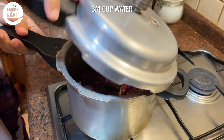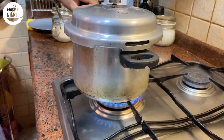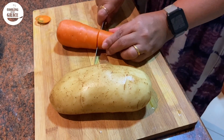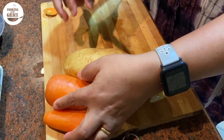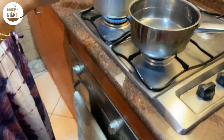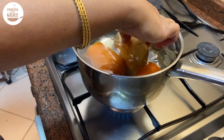Mix and close the lid. I have purchased tender meat so after four whistles switch off the burner. In the meantime we'll clean and cook the vegetables that need to go into the stew. I've taken here one large potato.